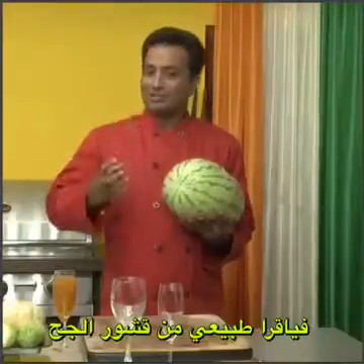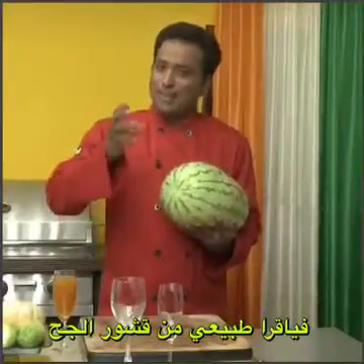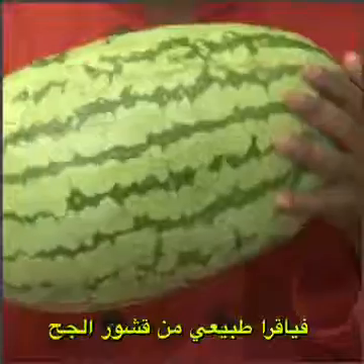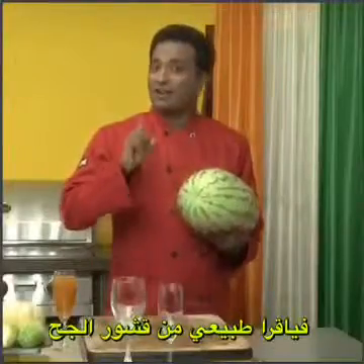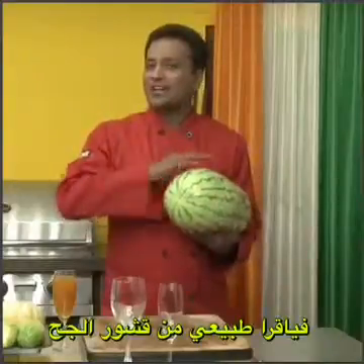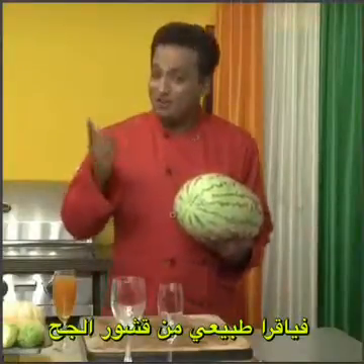Today we're going to squeeze out this rind and bring out the potassium, zinc, arginine, and many other potent nutrients from this rind that will make it even better than Viagra and other stuff that may have side effects. This is all natural and works wonders for men.